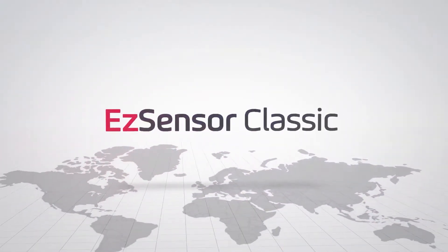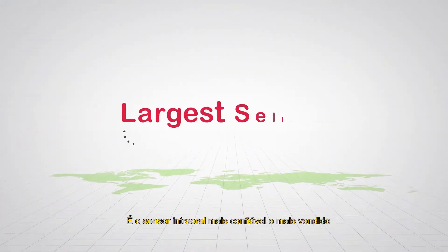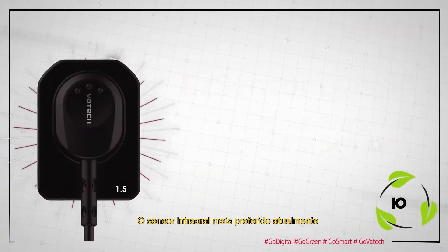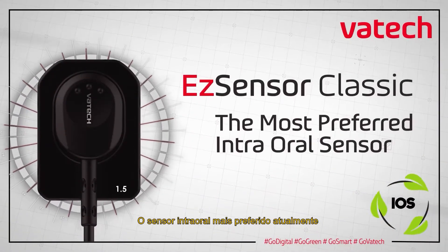EZ Sensor Classic is the most reliable and largest selling intraoral sensor. The most preferred intraoral sensor today.